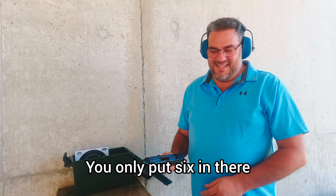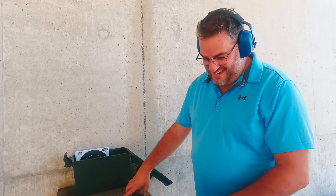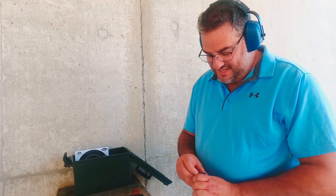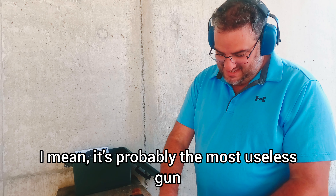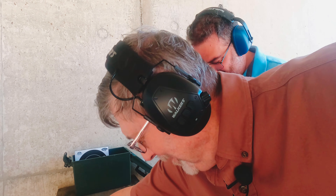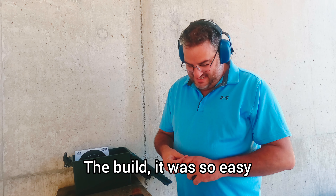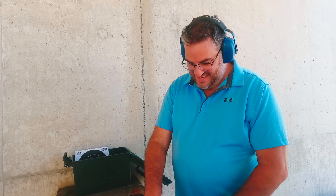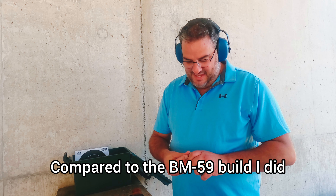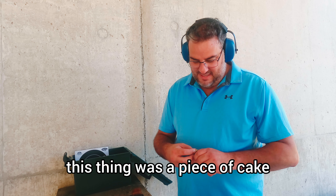You only put six in there? Yeah, well shoot it some more, I don't care. It's probably the most useless gun you could ever want, right? But the build was so easy — amazingly easy compared to the BM59 build I did and the SKS build I did. This thing was a piece of cake.